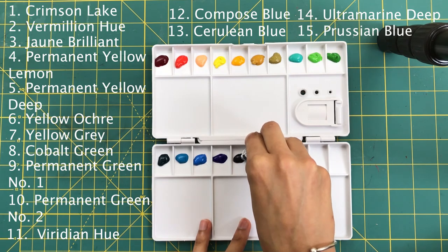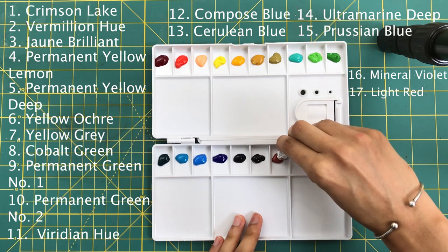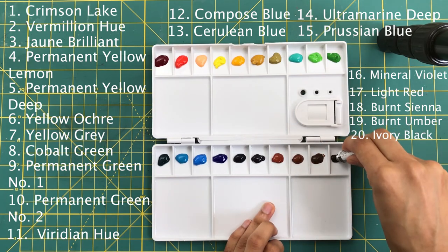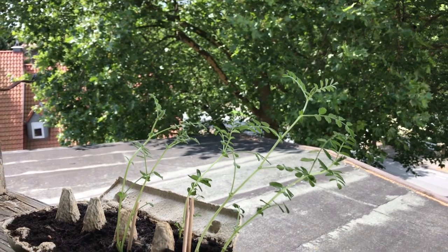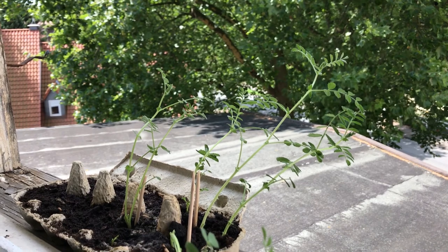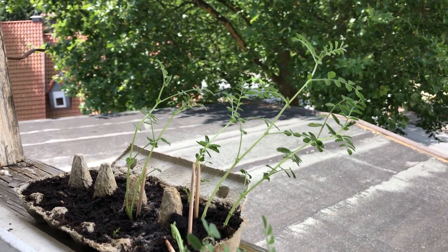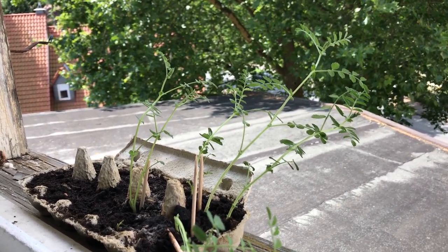Your colors usually take around five to seven days to completely dry, so I usually leave them on the windowsill. And that's basically how I make my palette. Thank you so much for watching this video — I hope it was helpful and not too confusing. Let me know in the comments what you think, and I will see you in the next video. Bye bye!